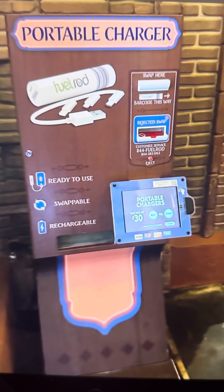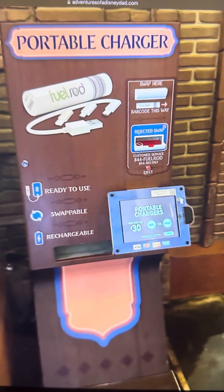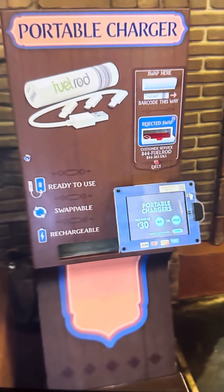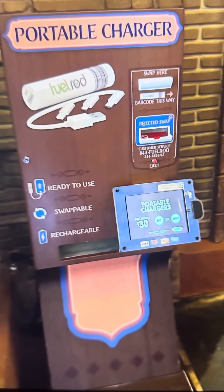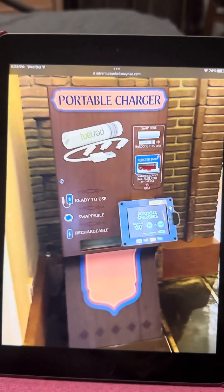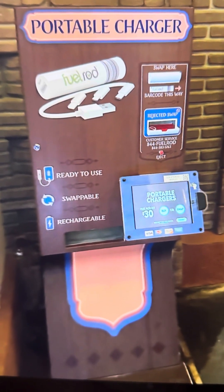I'm going to do a quick video on these portable chargers because I think this is a freaking steal. When I worked in merchandise at Hollywood Studios, we used iPhones to do floor stock to refill everything and we were on those phones all day. We would burn through those phones pretty fast and it would take too long to charge them, so we had one of these portable charging stations.